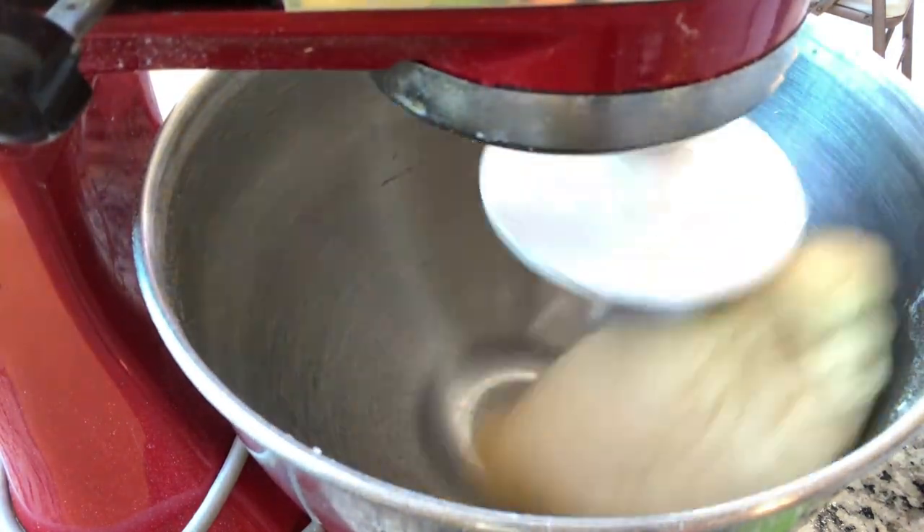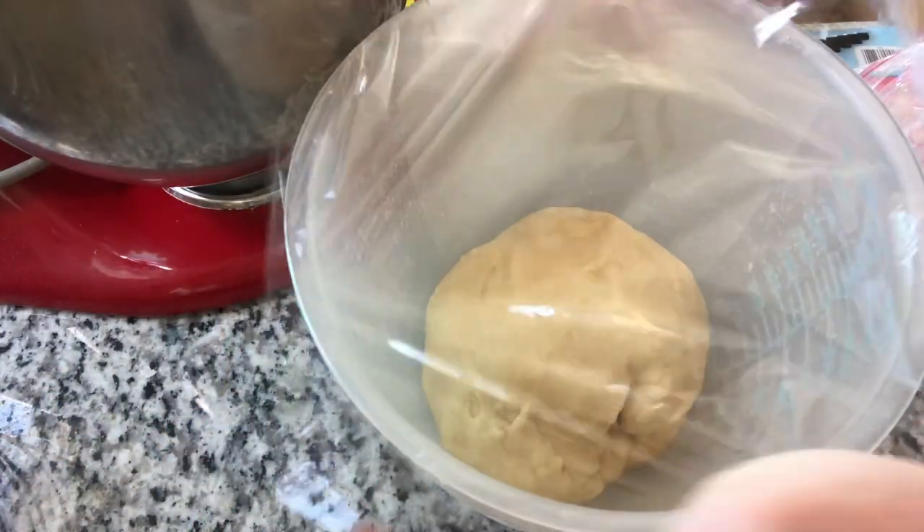So after it has risen, then we're going to put it in the fridge to chill overnight. Also check out my sourdough playlist — you will not only learn how to make sourdough starter, but you will find recipes on what to do with that starter. And subscribe below.